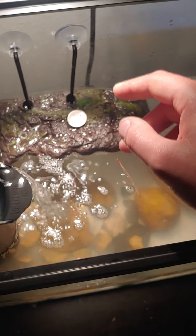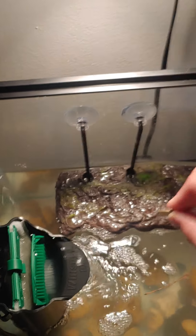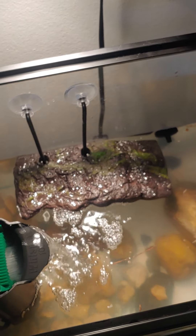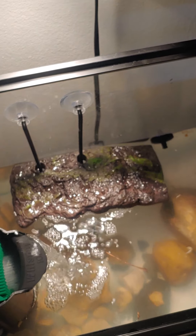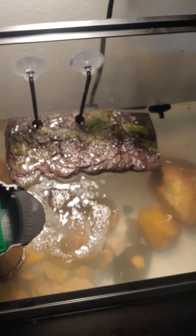These turtles don't always bask, so you may not need a basking light. But it's good to have one anyway because they're going to need their water heated up. And as you can see, this one is not right by the sun.